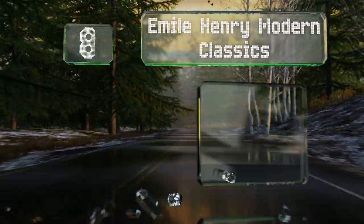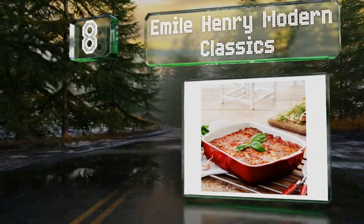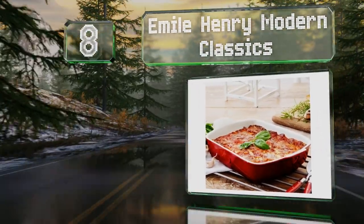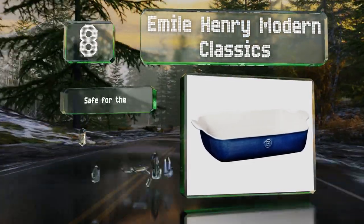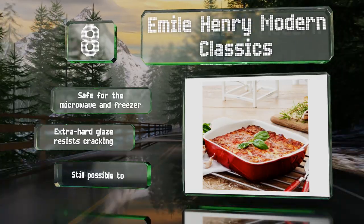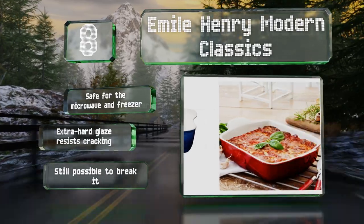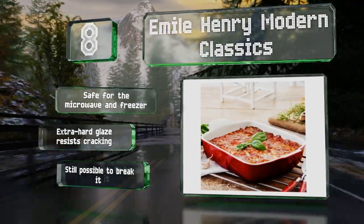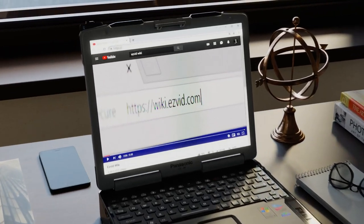Coming in at number eight on our list, for cooking large cuts of meat without a rack, the Emil Henry Modern Classics provides the most consistent, even heating with no hot spots. You can take it right to the table for serving, where it will retain its temperature better than other materials. This one's safe for the microwave and freezer, and its extra hard glaze resists cracking, however note that it is still possible to break it.